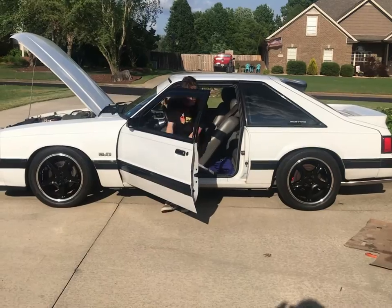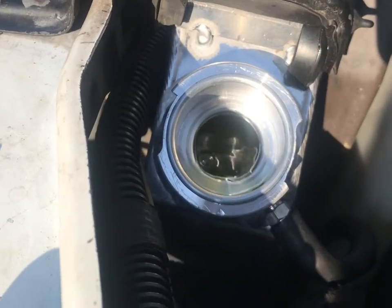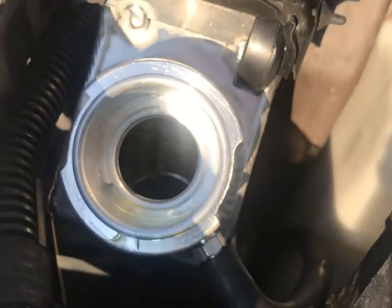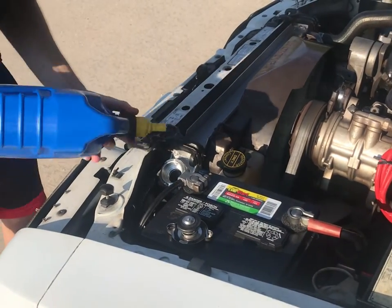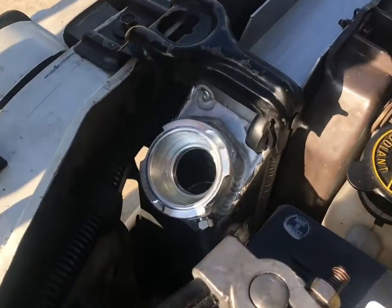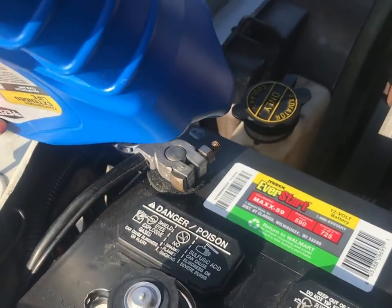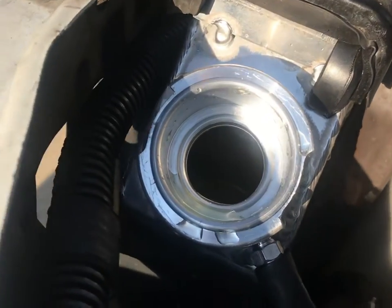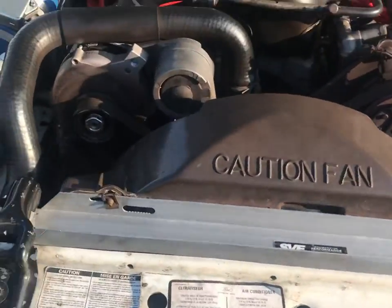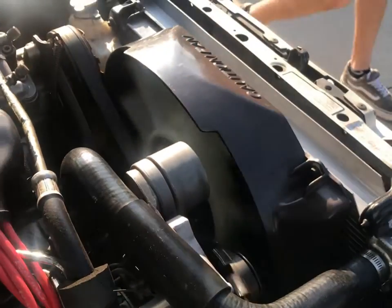We'll let it warm up for 15 minutes and then we'll check on it. Looks good. Thanks for watching — hit like and subscribe.